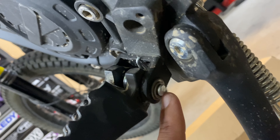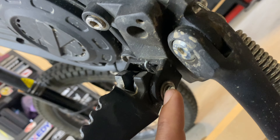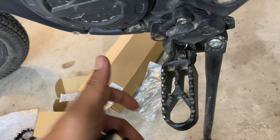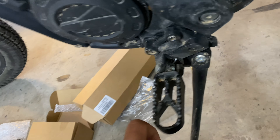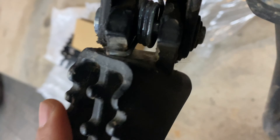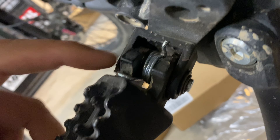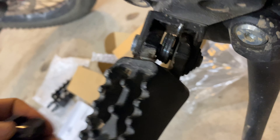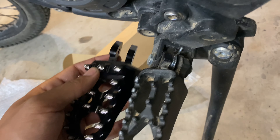To remove the original peg, you have to take out a clip on the backside. You can just take a really small flathead screwdriver and pry it out, remove the washer, and pull the pin forward, then carefully pull the foot peg out. Be careful not to lose the spring that keeps the pegs tensioned, and keep in mind how it's oriented — the smaller tab is on the inside and the larger tab is on the outside. We're going to replicate that on the new pegs.